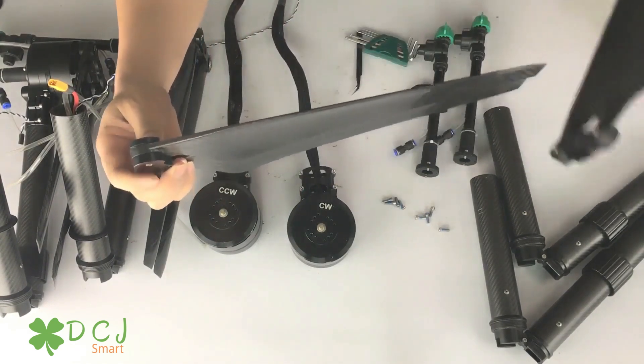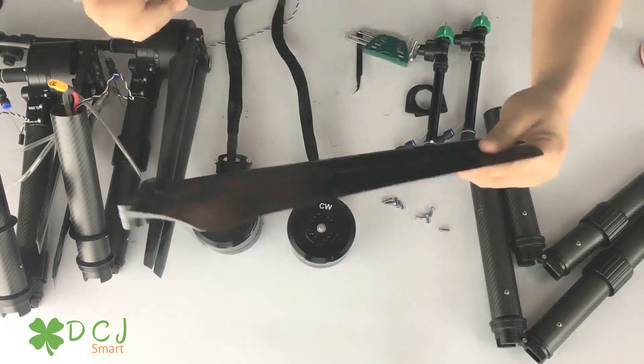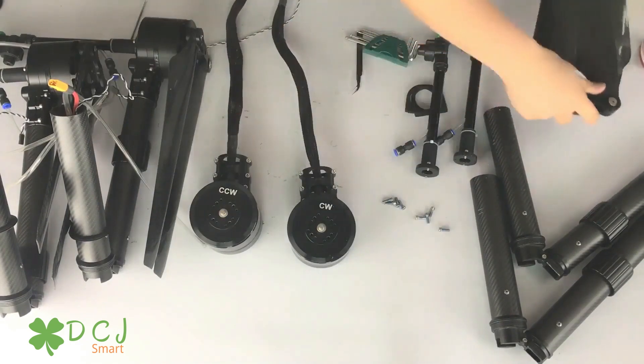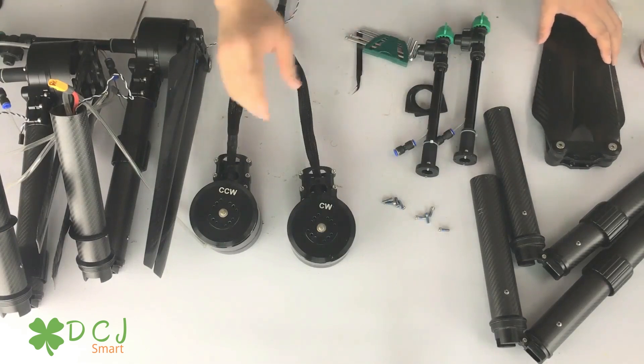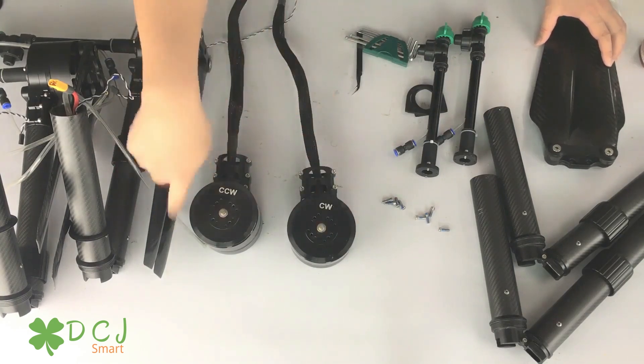The different motors use different propellers. Please check the difference. Think about this: the air needs to go down. See the angle of the propeller and the direction of the motor — CW or CCW.